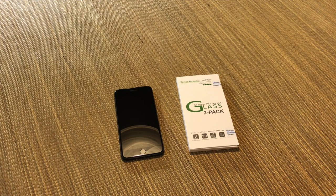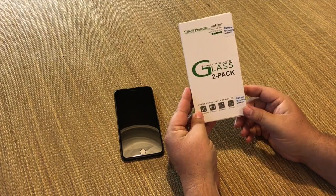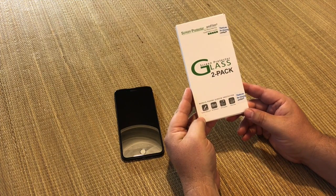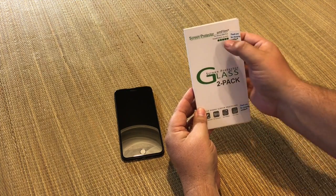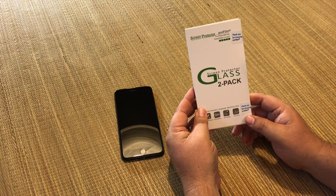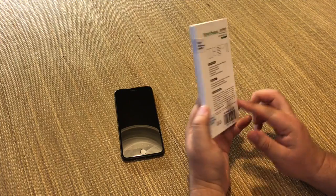Alright YouTube, it's Olsen Bro here with another review. This time it is a screen protector tempered glass from a screen protector glass 2-pack. This says it's for the iPhone 6 and 6S Plus, but they've ensured me that it will also fit the 7 Plus, and that's what I have here.